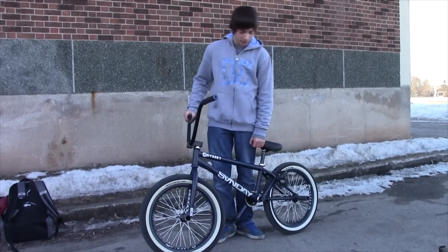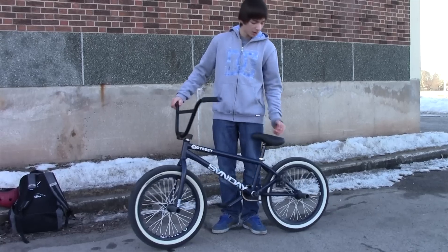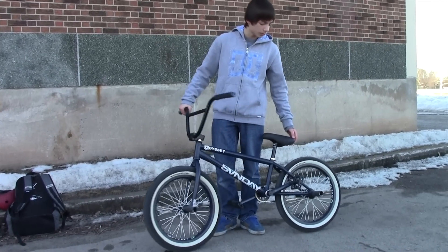Going down to the middle part of my bike, I've got the Sunday Broadcaster Frame, 20.75 inch top tube, 13 inch back end — super nice. It feels really good to do Manny 180s and all those tricks.